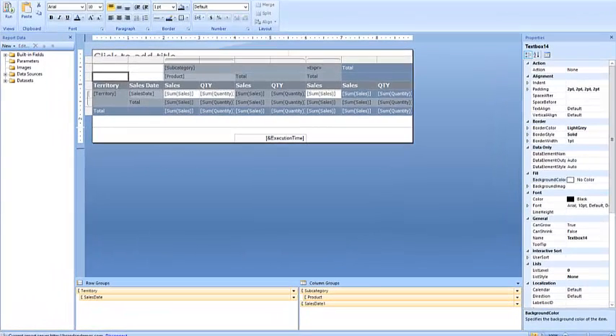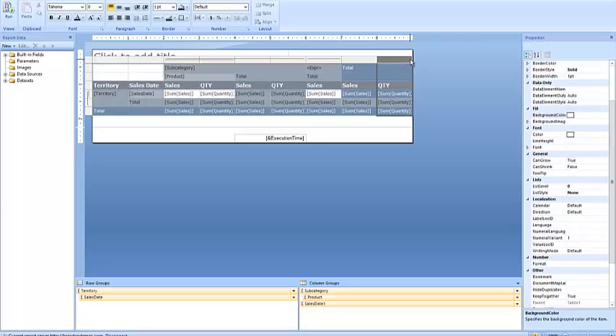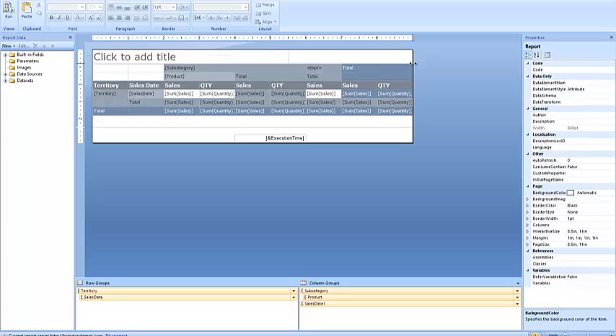Now what happens next is we're going to come over here and find our first column that we want to adjust. Move your mouse over until the two arrows appear, because we need the two arrows to appear — otherwise it won't really adjust. Then hold down on the left mouse. If it clicks off, that means you're not on it. See how it just clicked off and it wasn't on it?